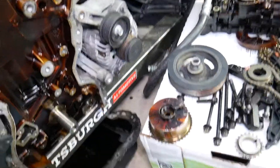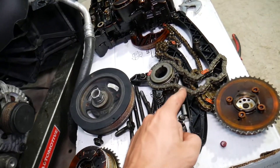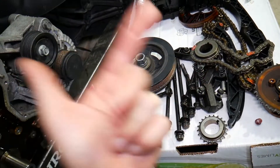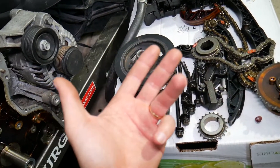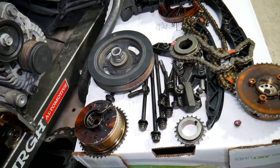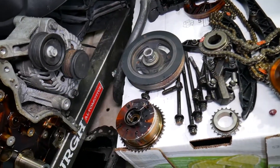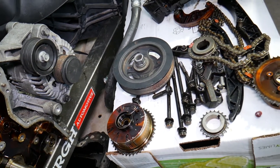Number four — and you hope this is not the case — in some cases it could be a jumped timing chain. If you have a hard time starting the car, it runs unbalanced, has no power, and has codes related to camshaft/crankshaft correlation — anything from P0010 to P0017 — it could indicate problems with the timing chain. A jumped timing chain can cause multiple vibrations: first, the engine will not be running correctly.